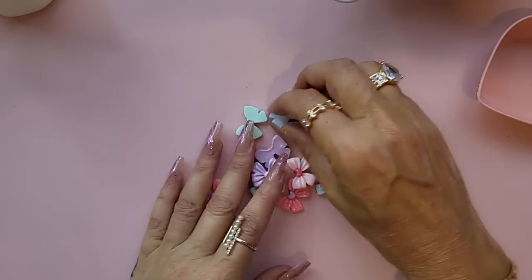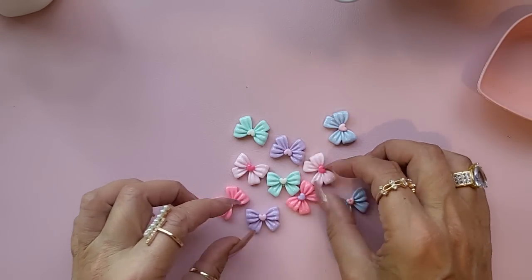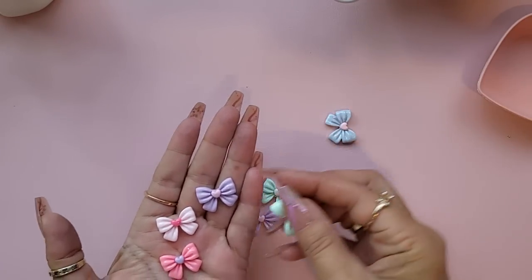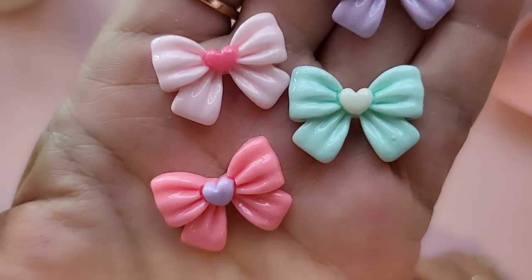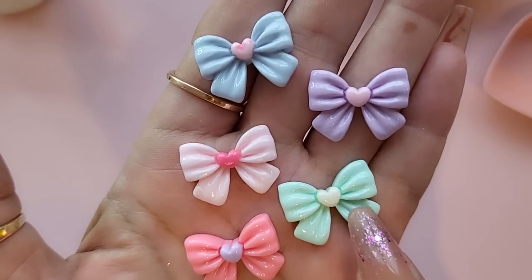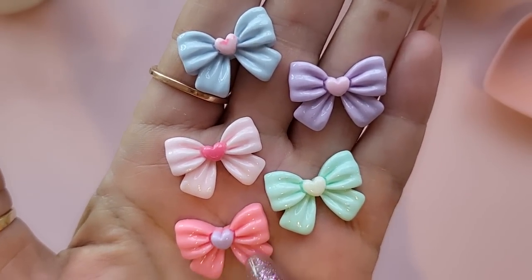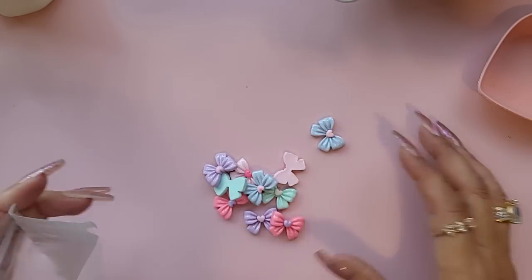The next thing I have are these bow flat backs — really pretty. I liked the pastel colors and the detail: pale pink, darker pink, lilac, mint, and blue. They've all got different color little love hearts in the centers, and there's a ruffled detail in the actual bow as well. You get 10 of those.